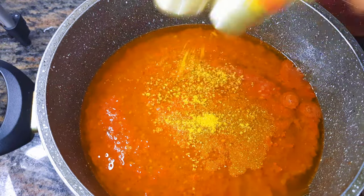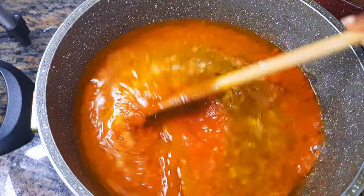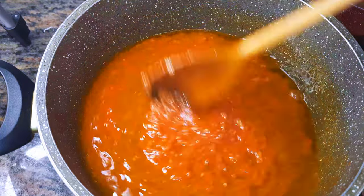I'll add some curry, salt to taste. I'll cover this up and cook it on low to medium heat for about 15 minutes.